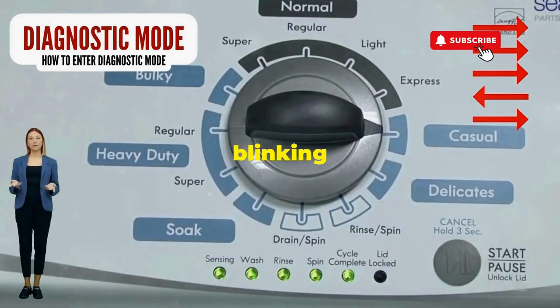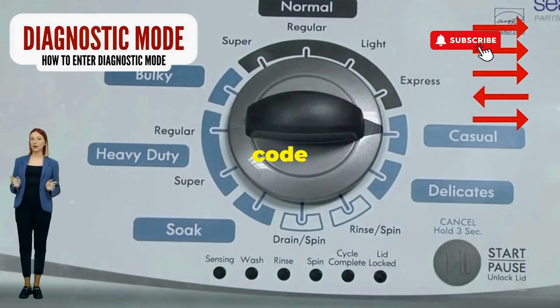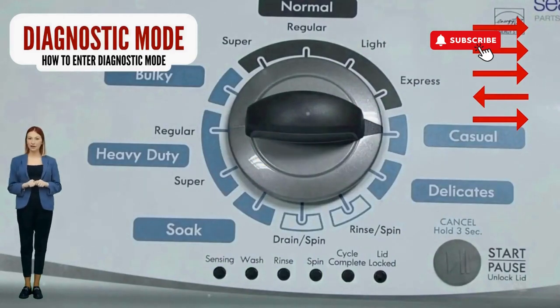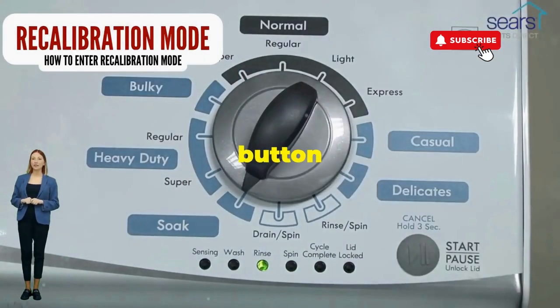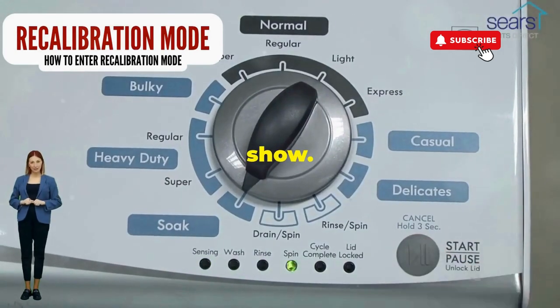If it starts blinking like a disco, congrats, you've just cracked the cheat code to diagnostic mode. Now spin that dial four clicks to the right, and smack that start button like it's the buzzer on a game show.